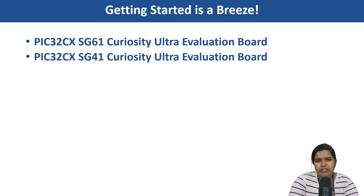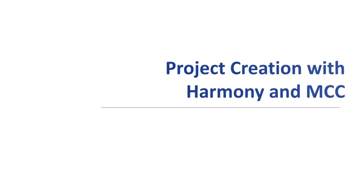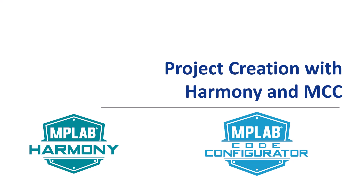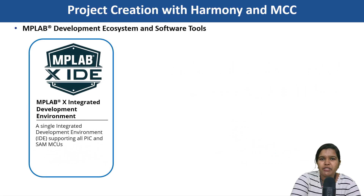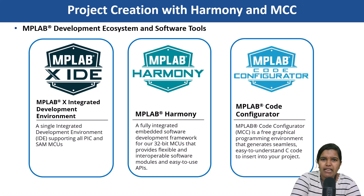We have a variety of development boards like the PIC32CX-HG61 Curiosity Ultra Evaluation Board to get you started quickly. Head down to the description for more information. Jumpstart your development with tools like MPLAB X IDE, MPLAB Harmony, and MCC.